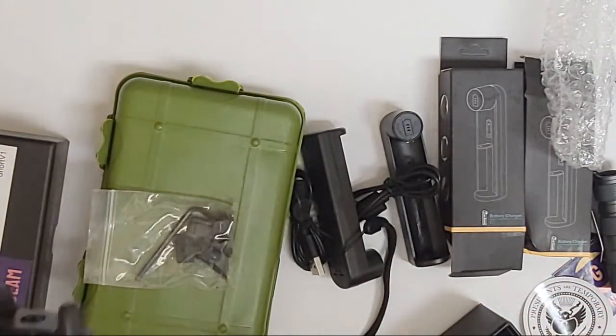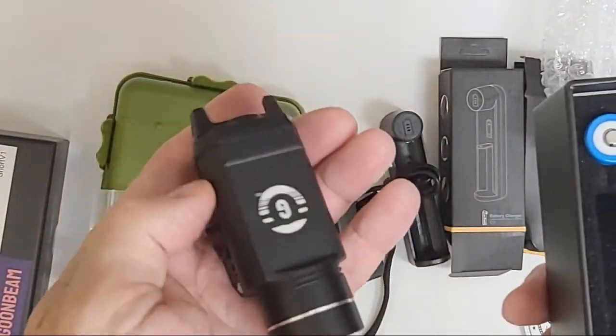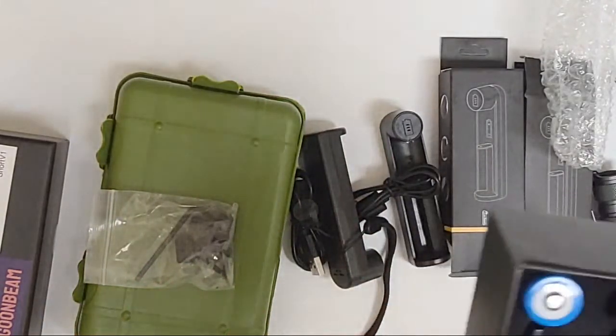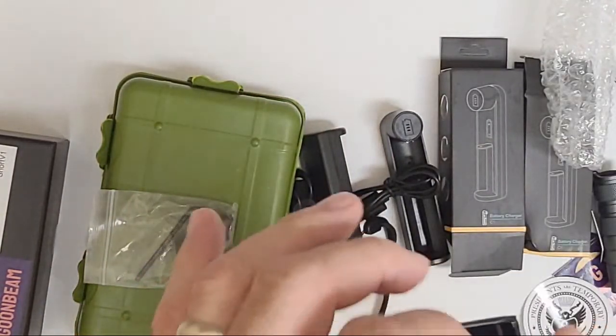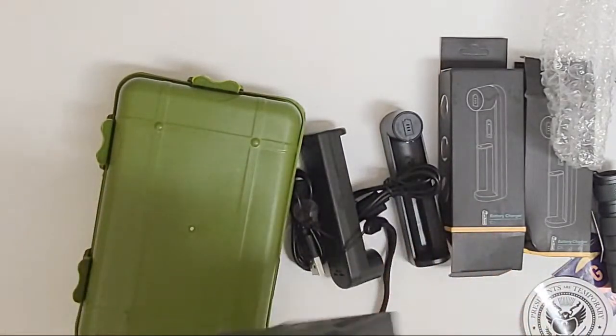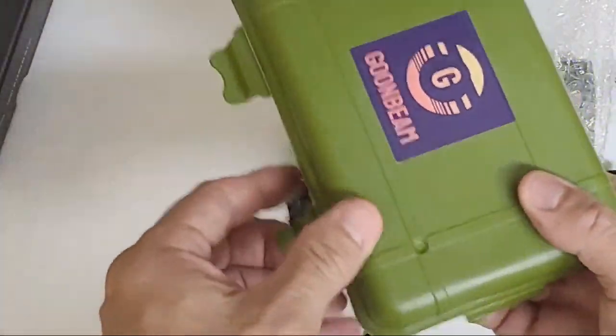Don't call me Dark, I'm on my phone! Alright, so it's impossible - nobody can make this work, I'm certain of it. But I'll have a look at the instructions somewhere. What else do we got? The Goon Beam.